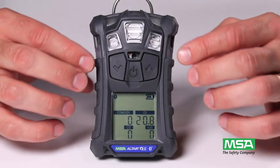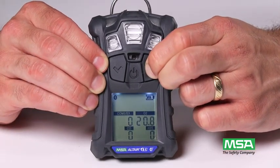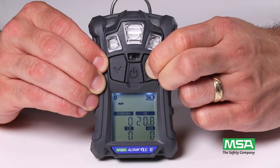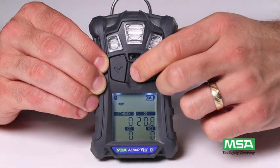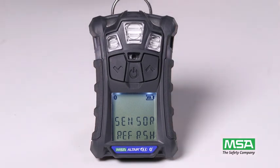While the instrument is in normal operating mode, press the up arrow button for 3 seconds until '0 cal' displays on screen. Next, press the center button to begin calibration.